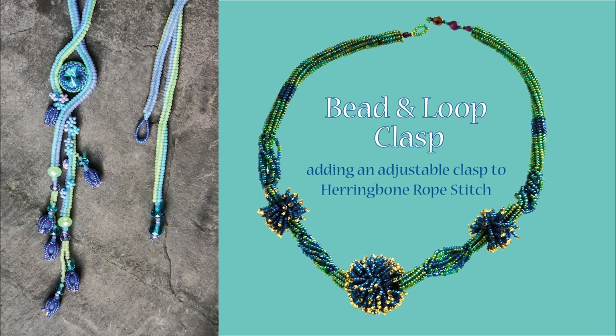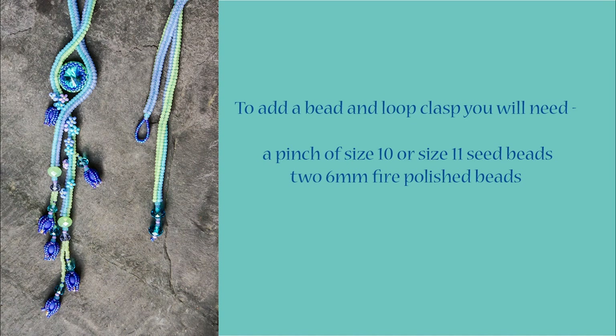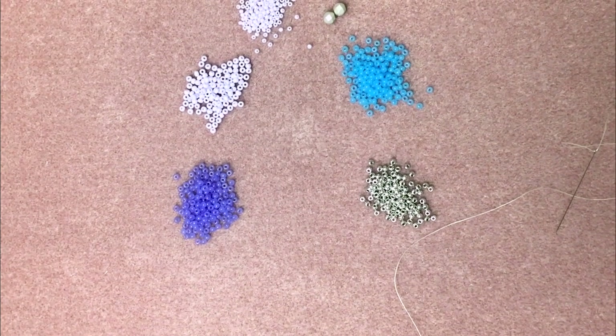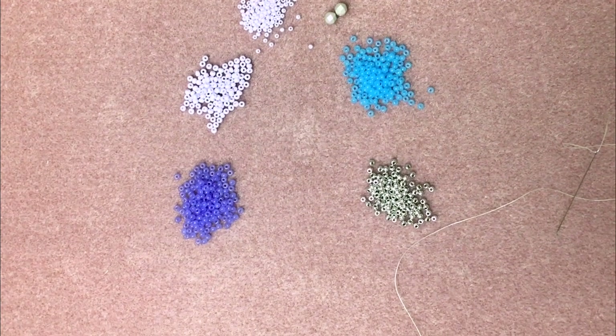Hi, this is Vicki from the Spellbound Bead Company and in this video I'm going to show you how to put a bead and loop fastening onto a herringbone rope. Today I'm going to show you how to put the fastener onto a herringbone rope chain.